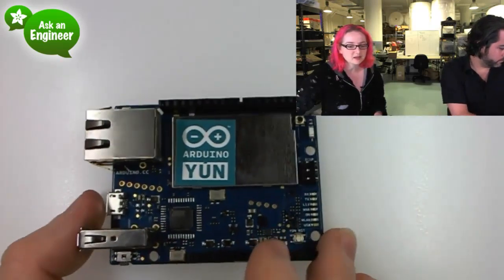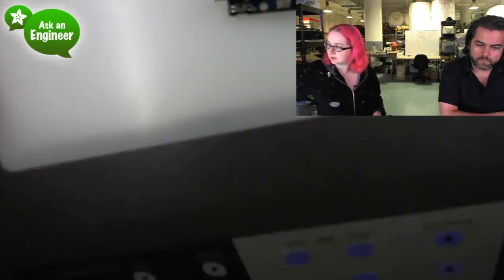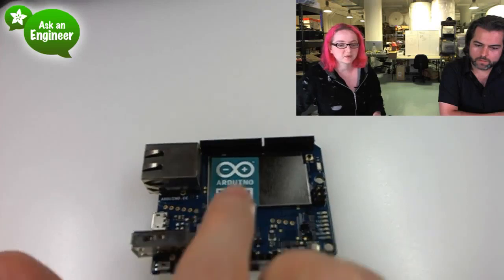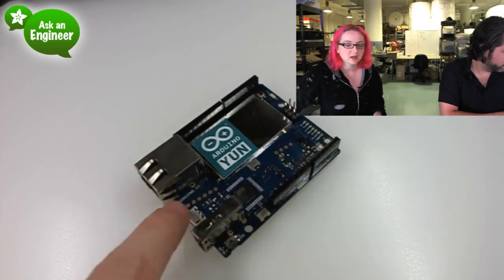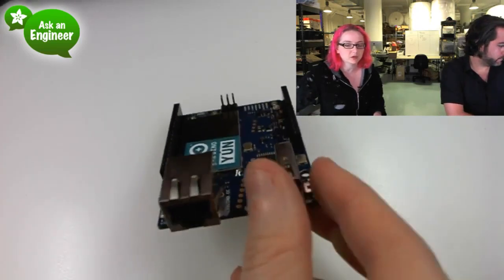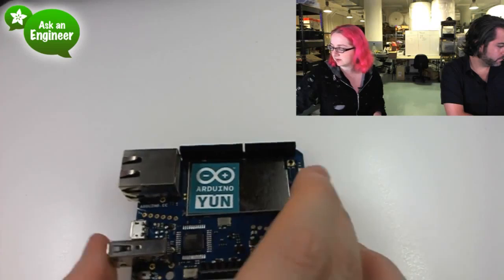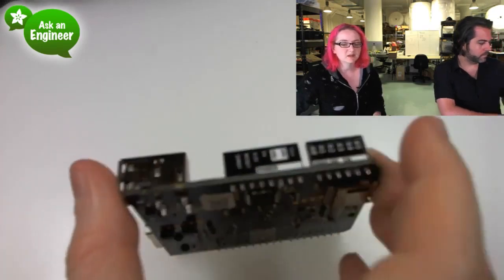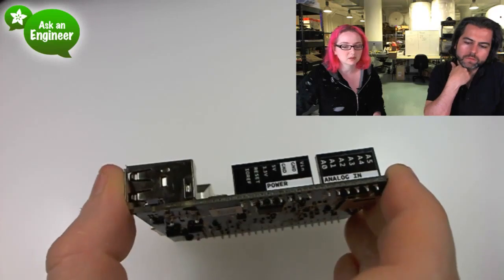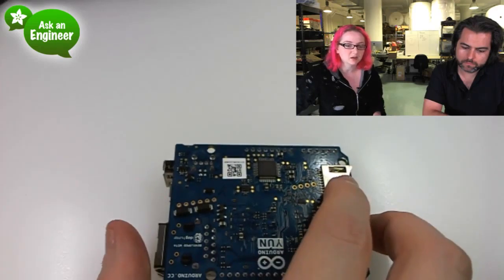The Yun is kind of neat. There is an Ethernet jack here. There's an ATmega32U4, so it's like a Leonardo. There's a micro jack, and then there's a USB host port, which goes to the Linux computer underneath here. There's a little ICSP antenna, and it looks like maybe some sort of external antenna option. They have these nice stickers on the side now. You can see all the analog pins and stuff. And then on the bottom there's a micro SD card, which you can use as storage.